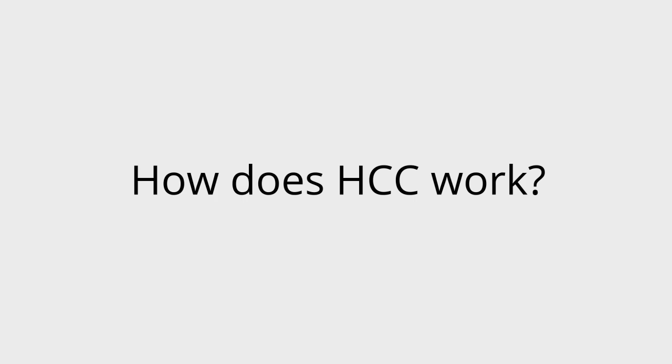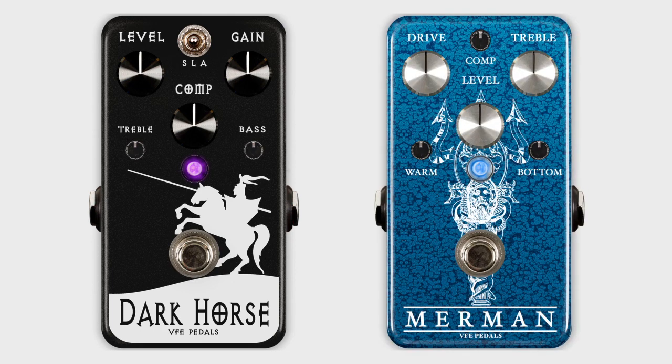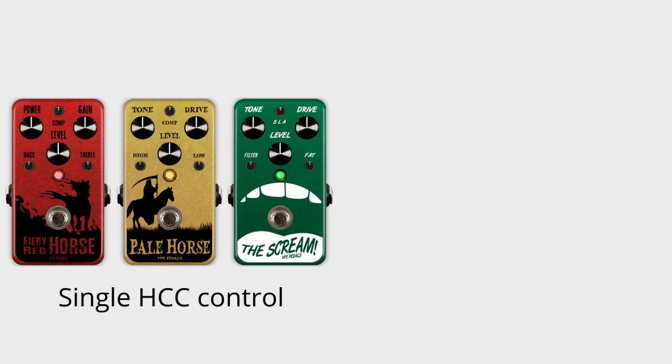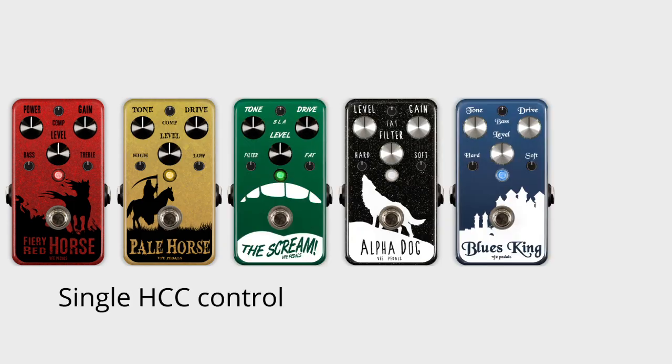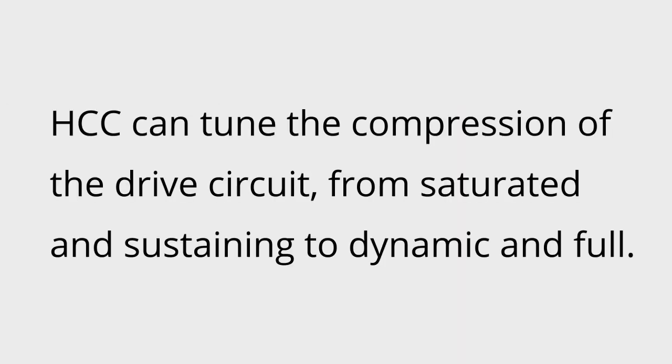There are basically two types of HTC in our products. Some pedals, like the Dark Horse Distortion and Merman Overdrive, they just have a compression control. Most of our drive pedals actually have a control, or sometimes two, that not only affects compression but also lets you select for multiple different clipping arrangements. Since the clipping arrangements are different on all the pedals, we'll focus on the one task that HTC does the same on every pedal, and that's that HTC lets you fine-tune the amount of compression in that drive circuit.